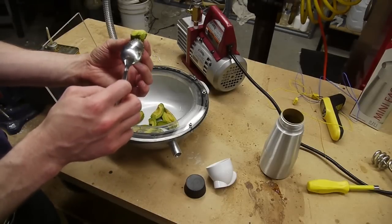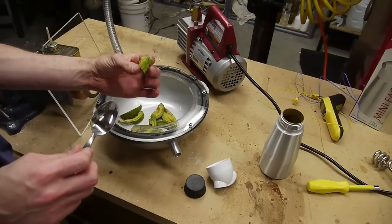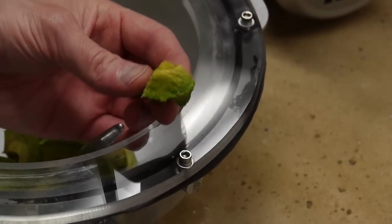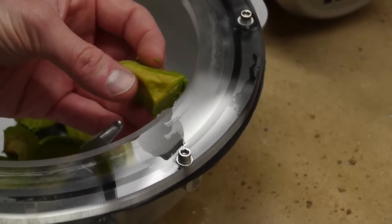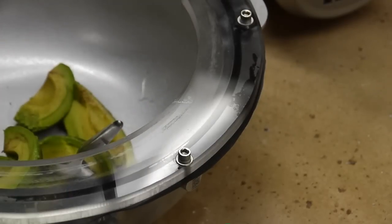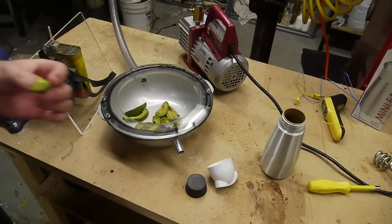It's still fairly normal feeling. I don't really see a whole lot of air bubbles or anything in the middle there. Give me another closer look. So as you can see, it's still fairly normal. Let me eat one and see what it tastes like. Unfortunately, it's basically a normal avocado.